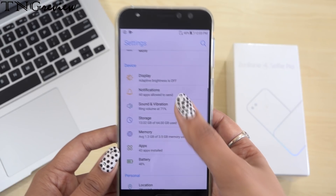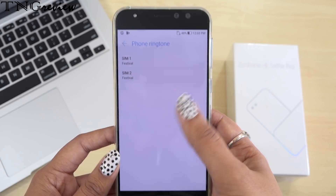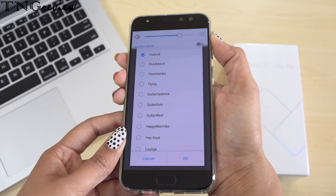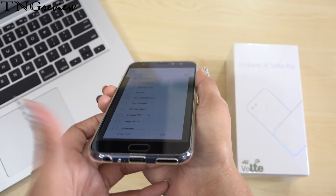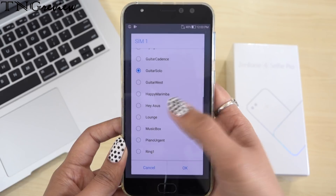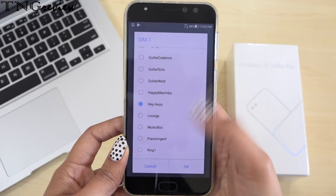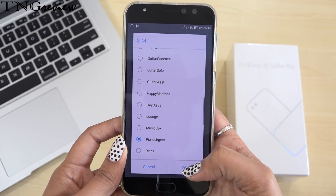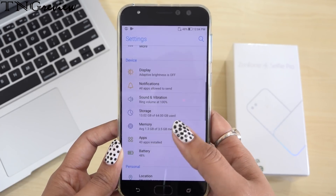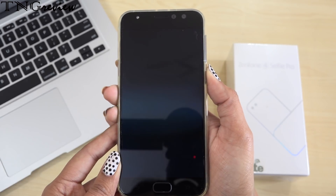In this device, we get 5 magnetic speakers with an NXP Smart Amplifier with high resolution audio. You can hear how loud and clear the sound is. This device has Sonic Master 4.0, which makes the sound crystal clear.